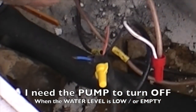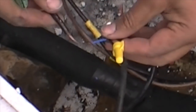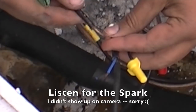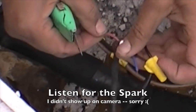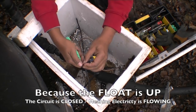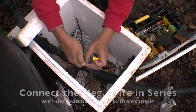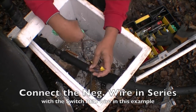And the way I can check that, real simple — if you look close, no spark. Look here: spark. So you've got a closed circuit on the red wire right now. And that's what I want. I want it on when the water is up, and I want it off when the float drops.